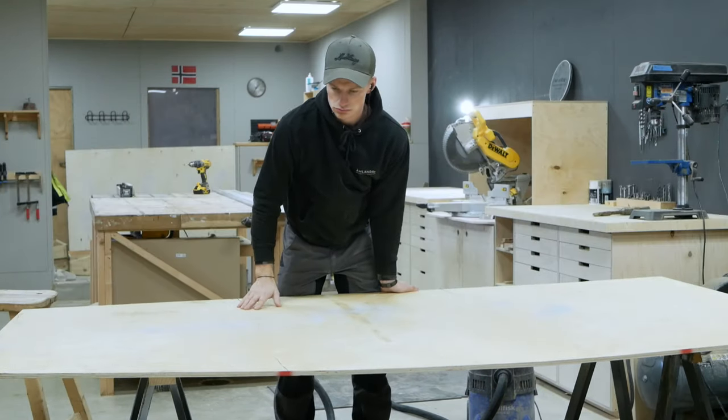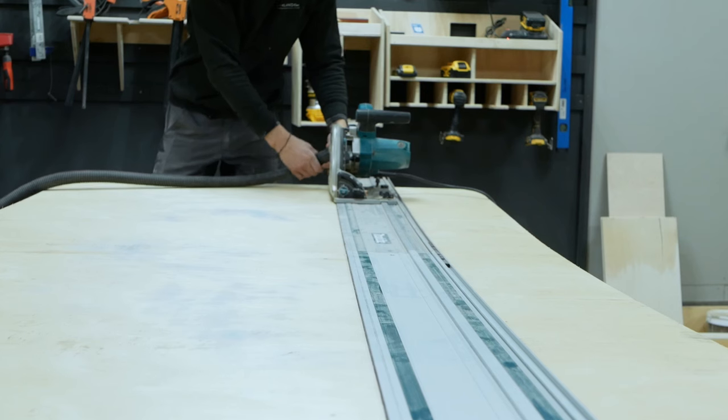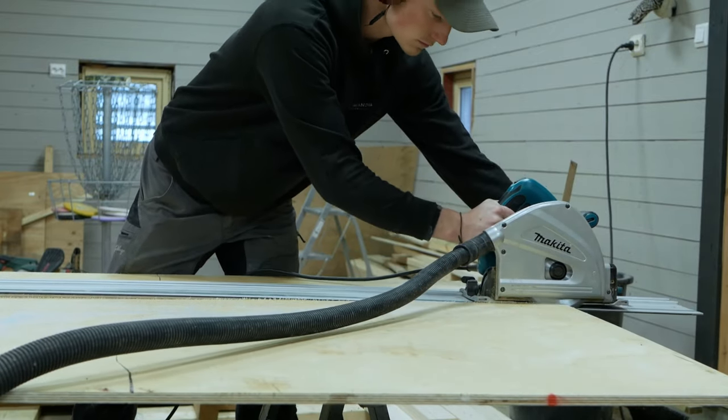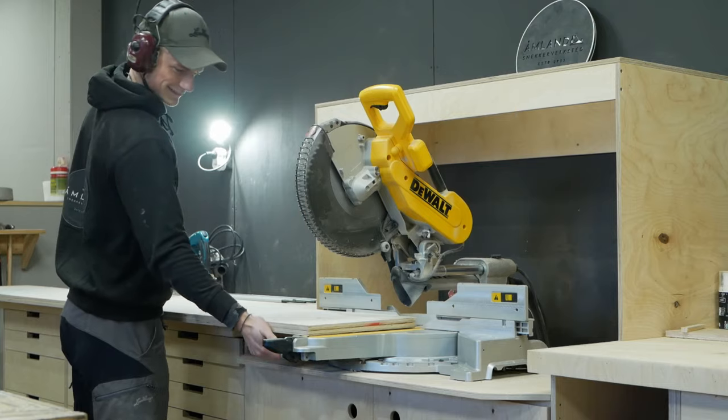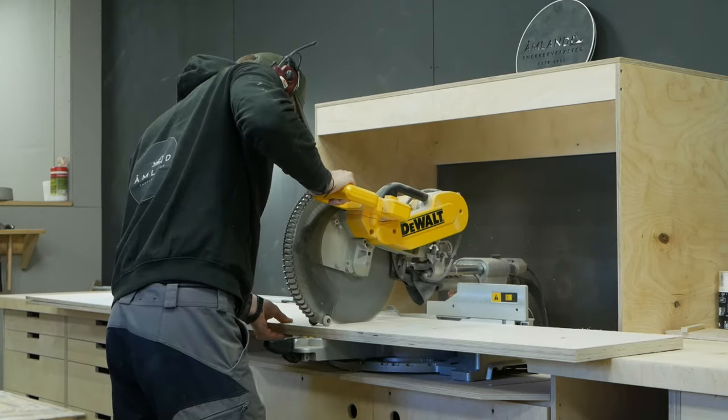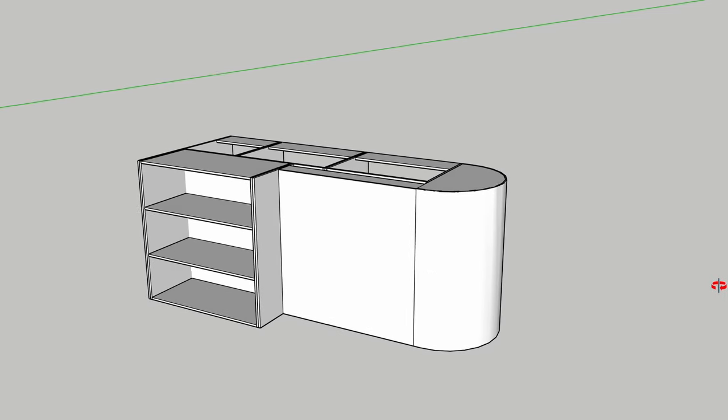This is one of those projects keeping me awake during the night. There are a few steps during this build that I'm really quite nervous about. Luckily, it started off pretty simple with just four cabinets made of plywood, which will make up the skeleton of the kitchen island.